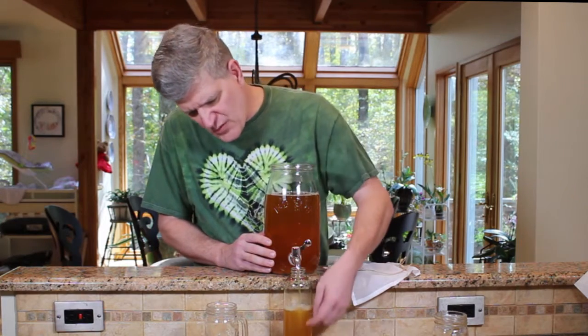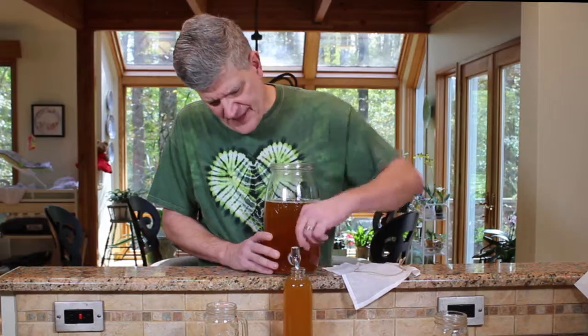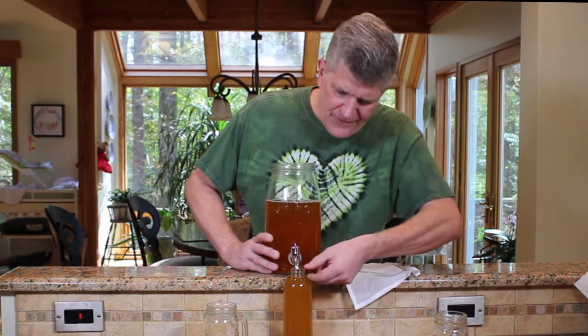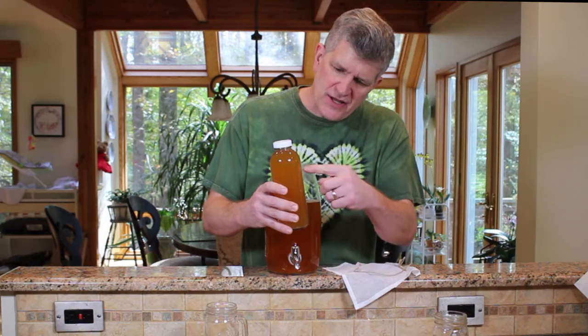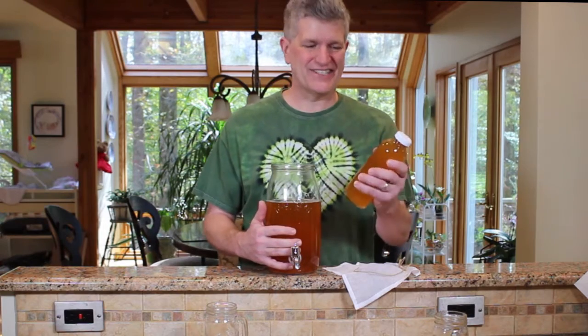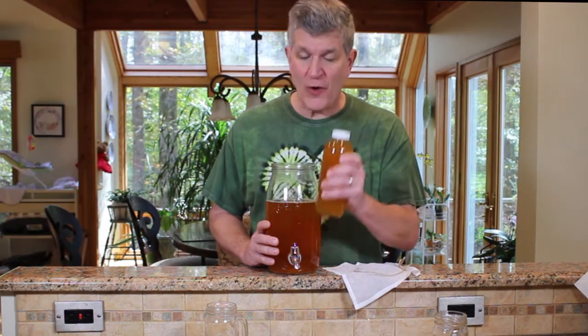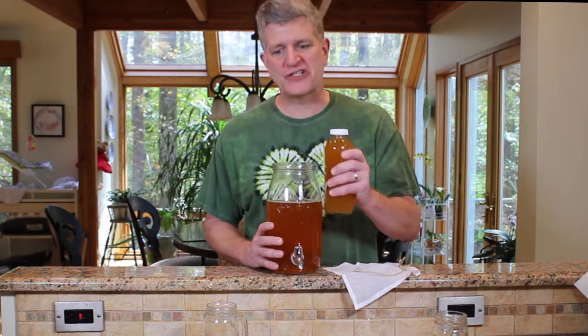Fill your jar right to the top leaving about half an inch of air space. Then seal this bottle up and let it ferment for another two, three, or four days. The kombucha is going to ferment that little bit of sugar from the apple juice and carbonate it into a really delicious drink. Stick it in the fridge before you open it — don't open it warm or it'll be everywhere. Let it ferment a couple days, refrigerate it, then pour it off and drink it.